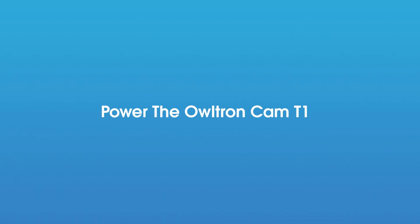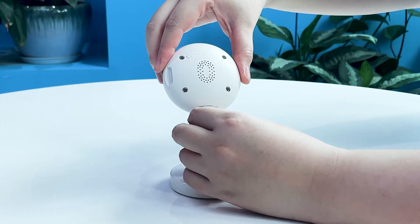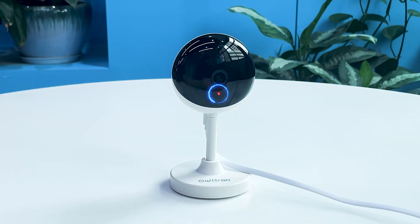How to power the Altron Cam T1. First, let's power the device by connecting the camera and charging cable to the power source until the light turns red.